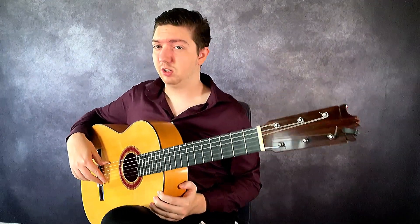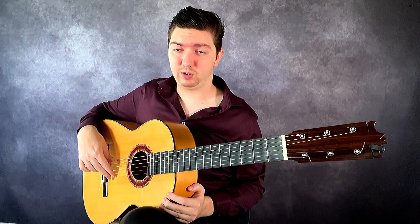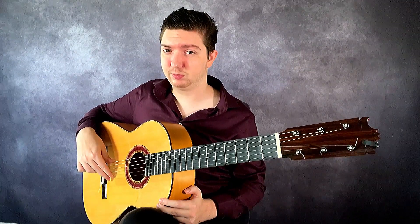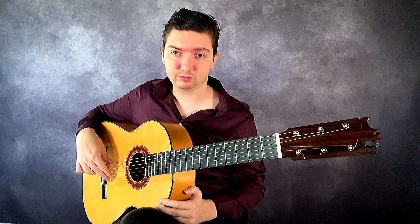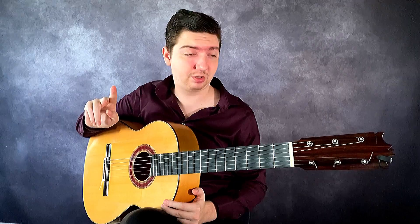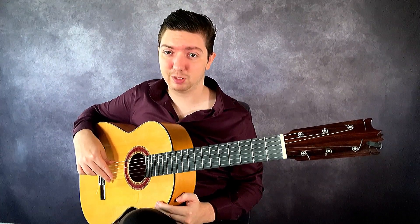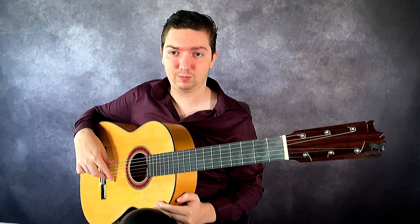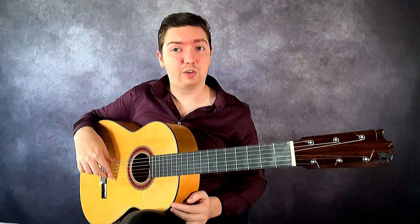Let's get into position. When I play my index, the middle finger will plant down. Now if I play the middle finger, the index moves up and plants on the first string — just moving back and forth like this. Go very slow at first and just practice how this feels. There's a sort of crisscross movement between the index and middle fingers because we are planting. One more time very slowly: starting with the index, my middle plants. Now if I play the middle finger, my index moves up and plants. Index, middle plants, middle plays, index plants.